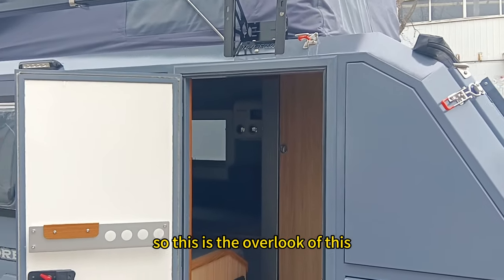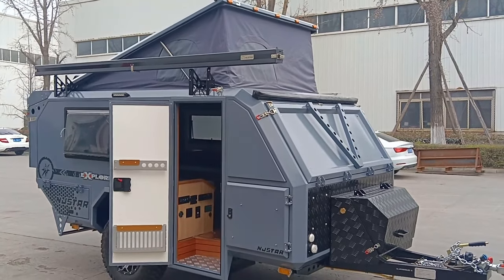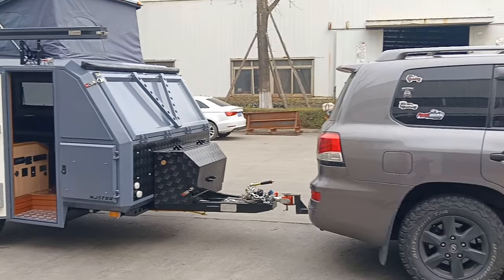So this is the overview of this gray trailer, ready to show today. Thank you so much for watching.